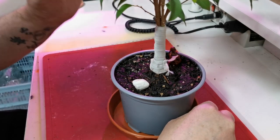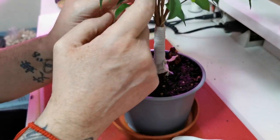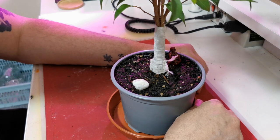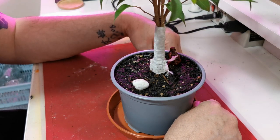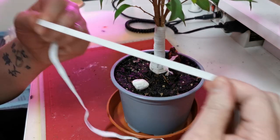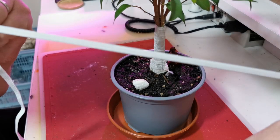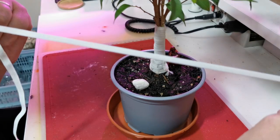The one trunk died but all the rest are still thriving. It's just an experiment — if it works, great; if it doesn't, no harm no foul. Anyway, I hope that's of some use. Have fun.